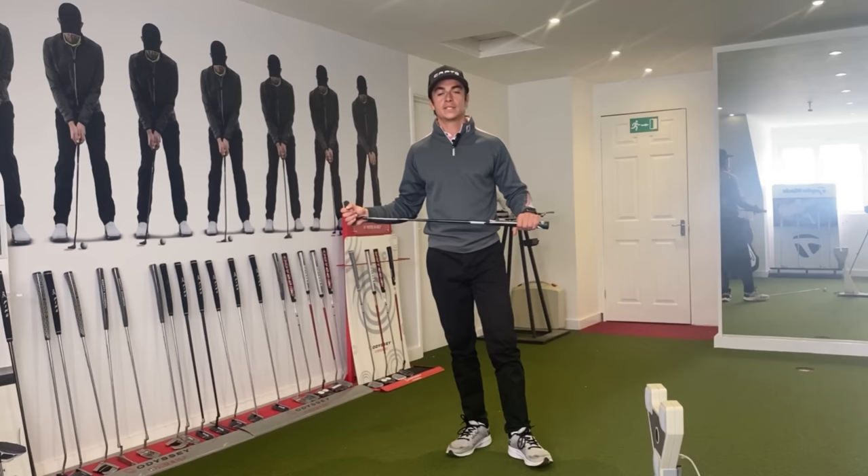Hi guys, welcome to this next YouTube video. Today we're going to be talking about elbow positions and how that affects your face rotation within your putting stroke. I hope you enjoy the video.